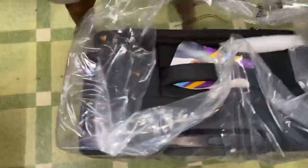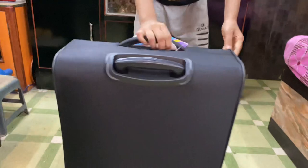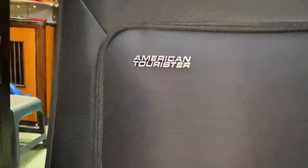So this bag is not heavy, it has a normal weight and it looks like this. It is very lightweight, you can see how smooth it is and how easily it moves. The wheels are also very good.